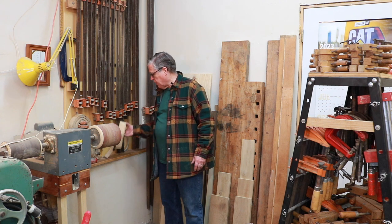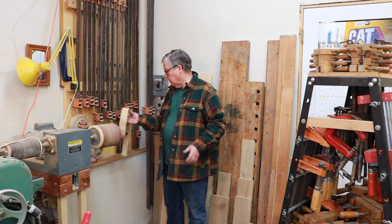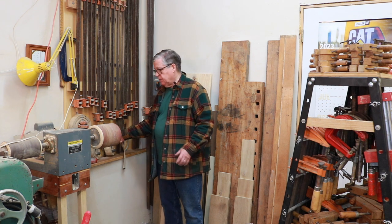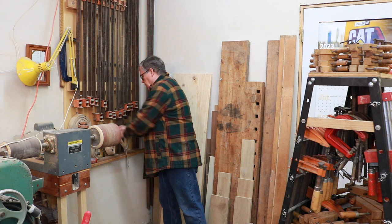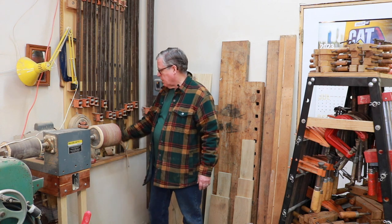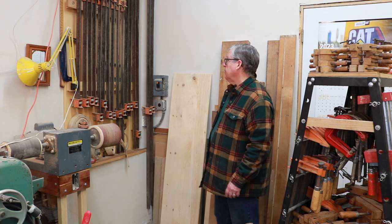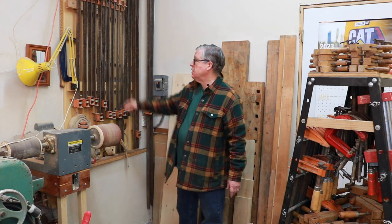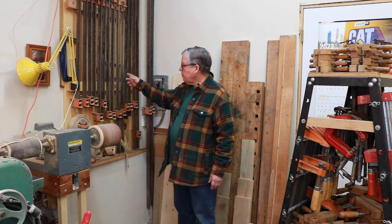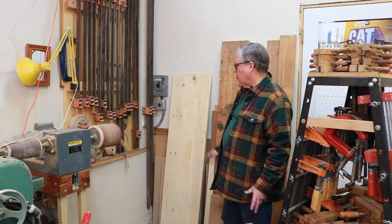These are my strap clamps, which I used to use a lot when I glued up round stuff, like an octagonal column or a round table base with round turnings. These are smaller versions of the same thing, not as expensive, and I'm not sure if these are still available or not — I have different lengths of straps. And these I acquired recently — a couple of big C-clamps I haven't used yet. That one's a 12-inch opening, this is a 10-inch. I had to find a place to store them, and that's where they sit.